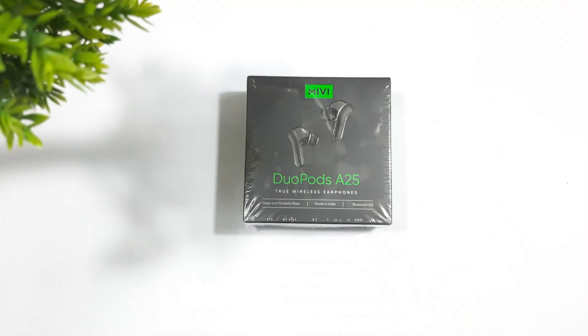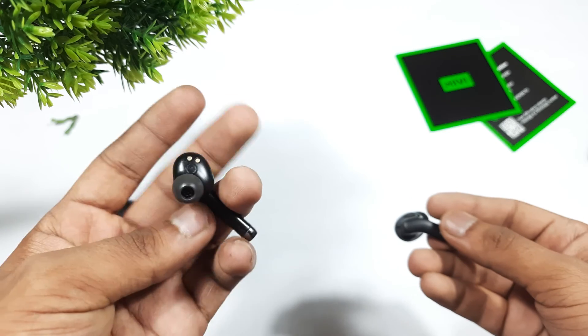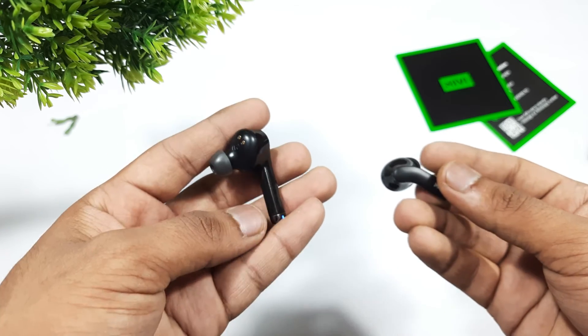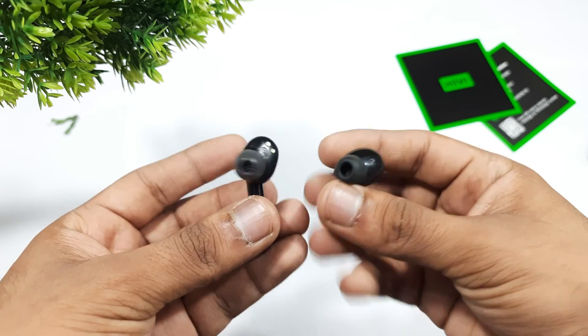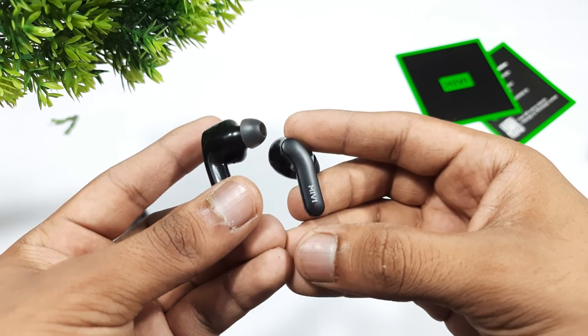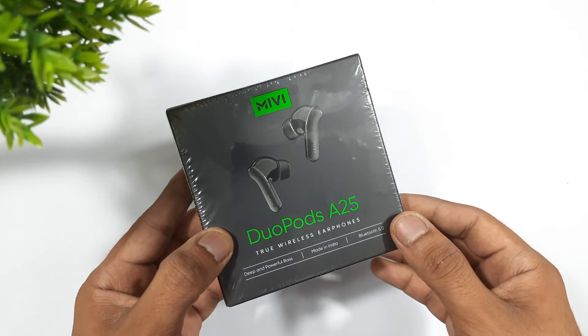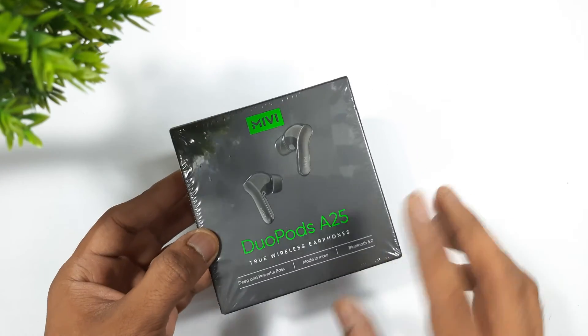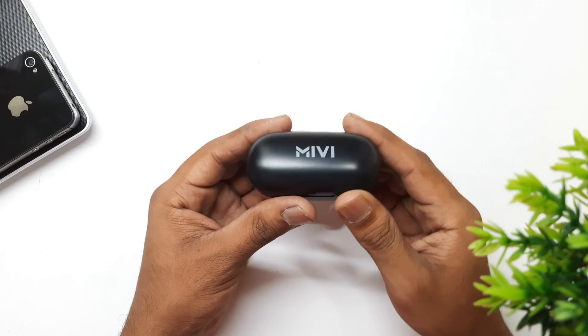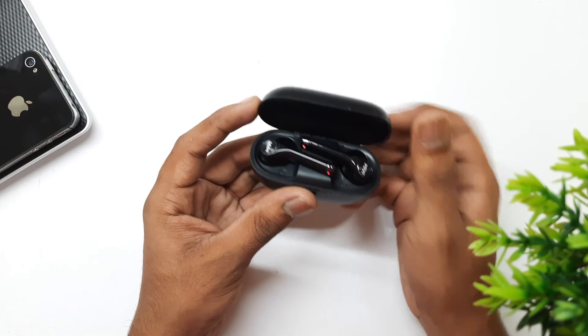Should you buy the Miwi DuoPorts 825? It's quite difficult to answer because there are many truly wireless earphones in the 1200 rupee price range with similar features. If you are looking for earphones just for casual use like watching movies or listening to podcasts, then go ahead with these DuoPorts 825.